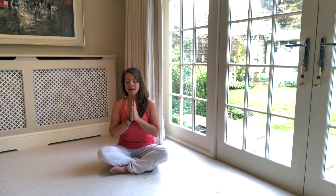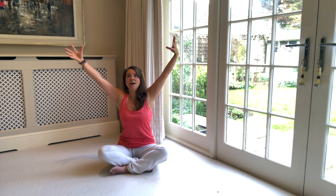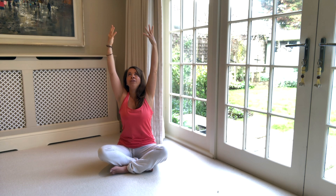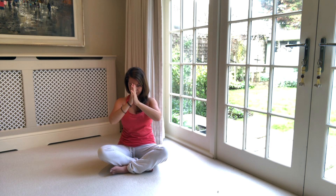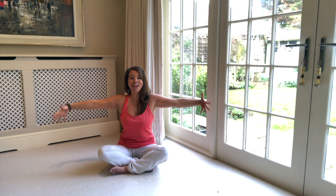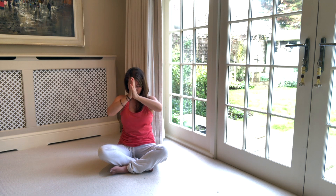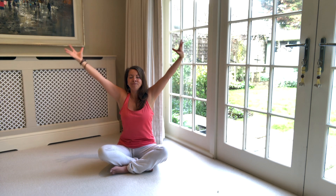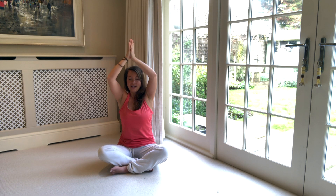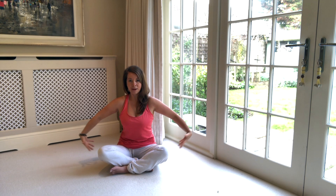Starting by lifting the arms to the sky, taking a breath in, lengthening through the side of the body, lift up with the fingertips, breathe in. And then simply drawing the hands down through heart centre, shoulder blades down away from the ears. Breathe in, feel like you're gathering up energy in your fingertips and draw it down into the heart centre on the breath out. One more time — breathe in, lift up and lengthen. Breath out, bring the hands down through heart centre. Inhale, lift up and lengthen.